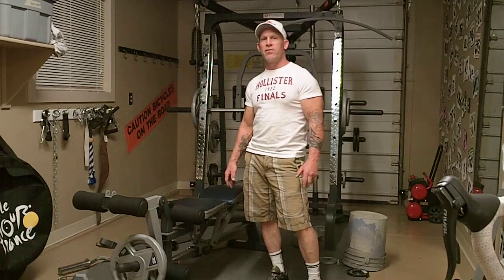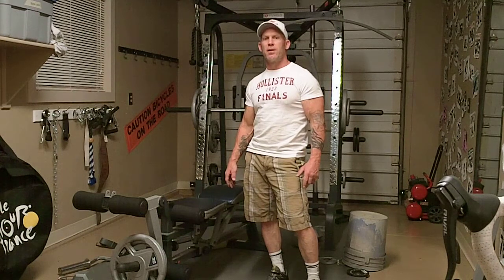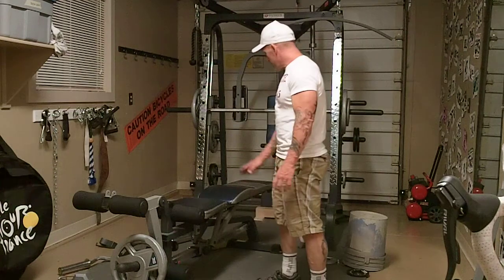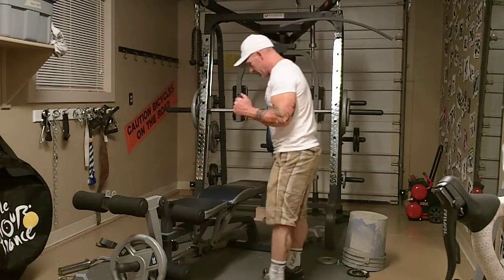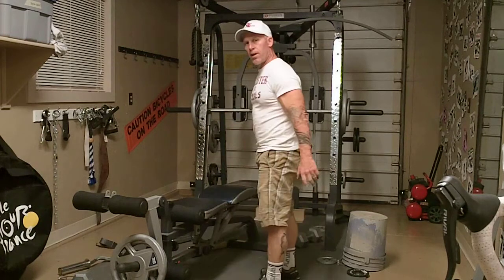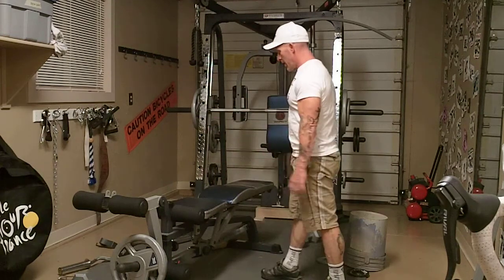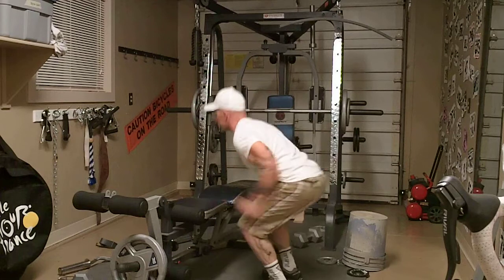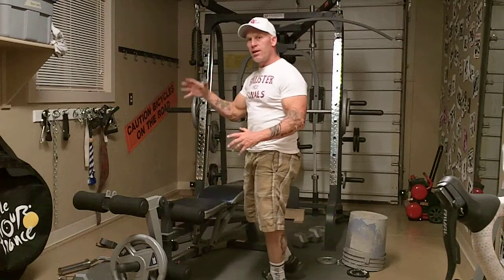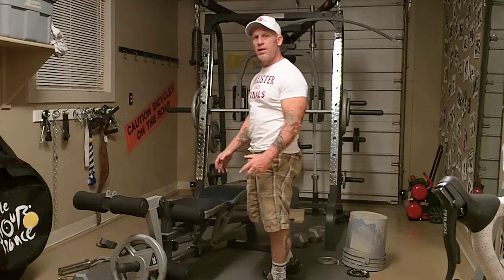I usually do about 3 sets of 15 reps, and this is one of my favorite exercises for developing leg speed and explosiveness. The bench right here — I'll show you. You're just going to get a jumping motion, get down, power yourself up, and explode up on the bench. You're really concentrating on exploding and getting your legs up and moving and getting them up on the bench.